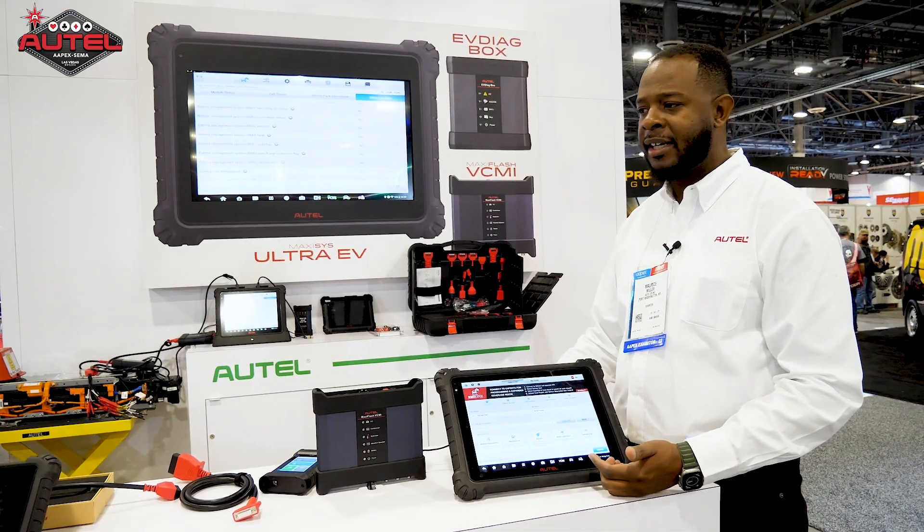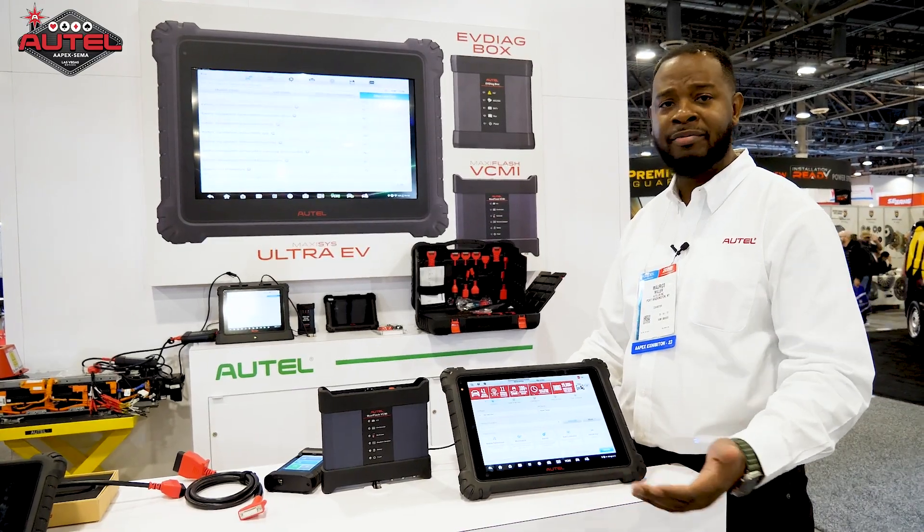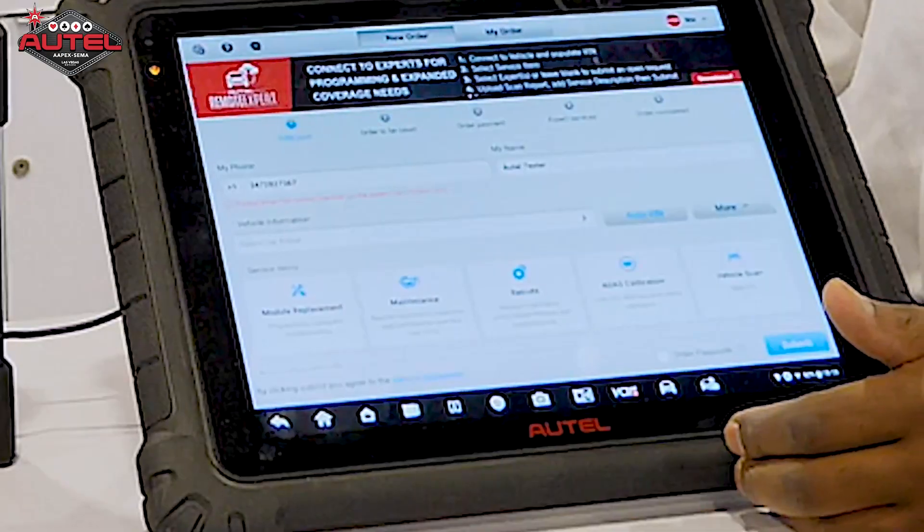Remote Expert is a feature that offers all of that. If you don't have the resources or the manpower inside your service center to go ahead and do these types of features, you can reach out to one of Autel's vetted experts.